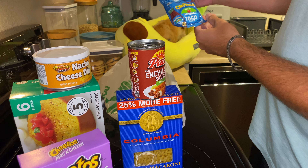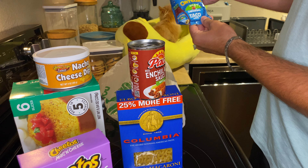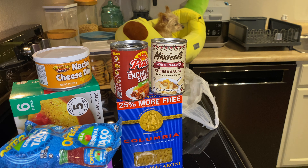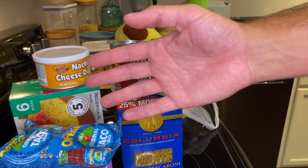Today we're going with elbow macaroni 20 ounces, and we've got Pace Red Mild Enchilada Sauce, a 10.5 ounce can, nine ounces of Homestyle Select Nacho Cheese Dip, a four ounce squeezy of Ortega Mild Taco Sauce, and a 10 ounce jar of the Mexicali White Nacho Cheese Sauce.